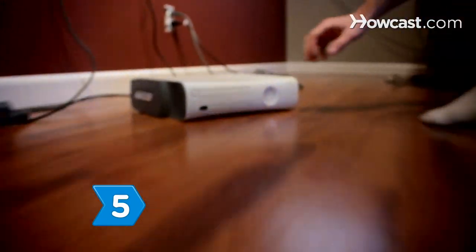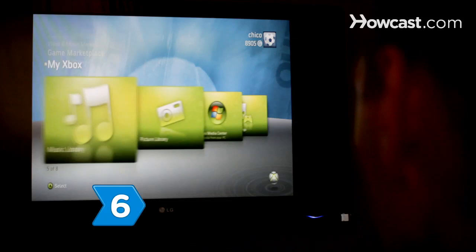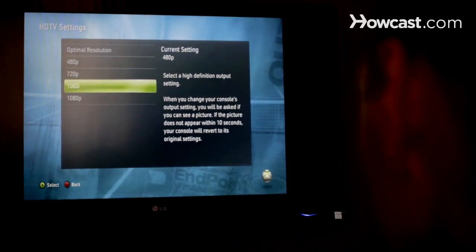Step 5: Power up your Xbox 360. Step 6: Go to System Settings from My Xbox. Step 7: Go to Video and select the appropriate high-definition settings that match your HDTV.